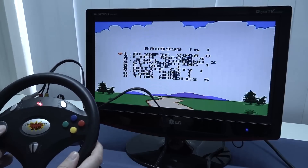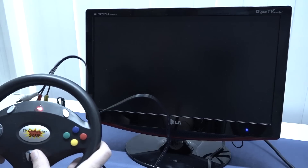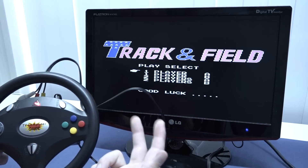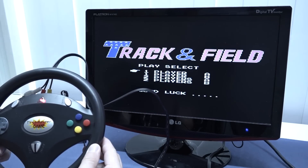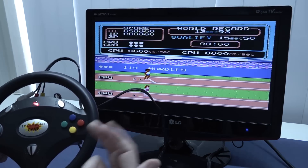The funny thing is there are actually only about nine real games on it, because when you choose Javelin 7 it shows Track and Field. It's kind of interesting to see how many games are actually on this device. Like how could they sell something like this as 99 games?